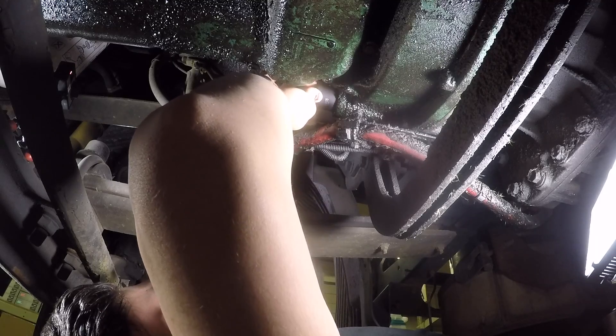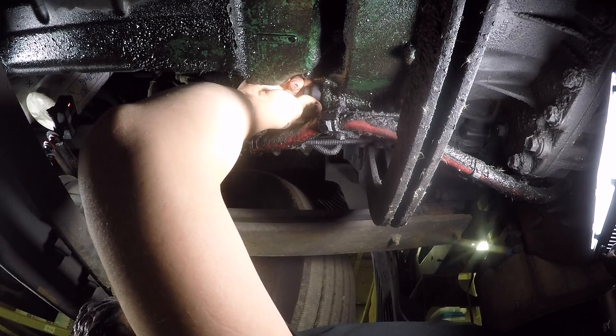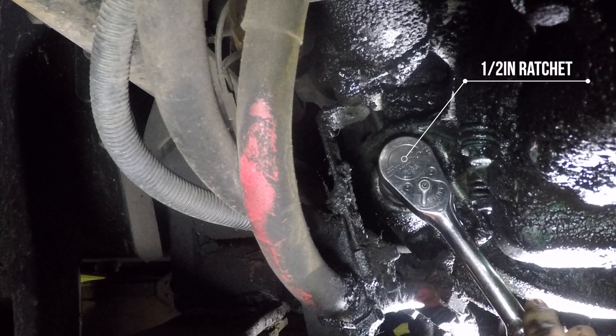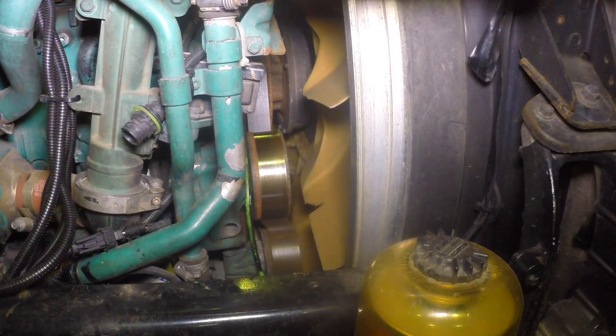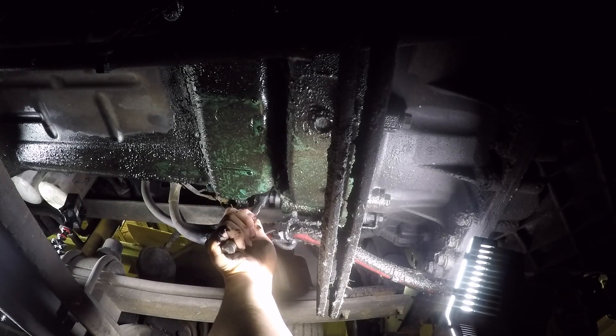Insert the tool all the way in and make sure it grabs on the flywheel teeth. With the tool properly installed, use a half inch ratchet to turn the flywheel. Do not use an impact gun — you could damage the flywheel and the tool.